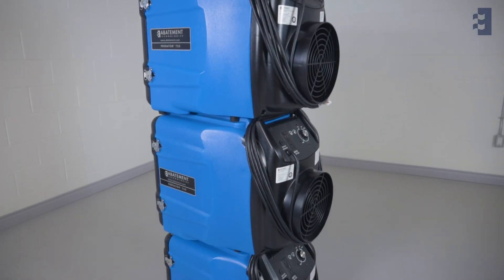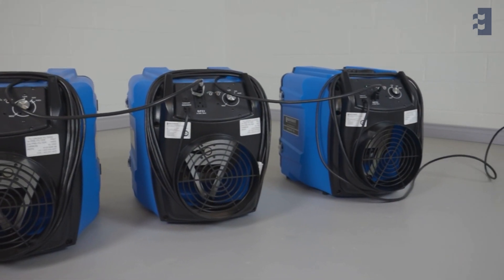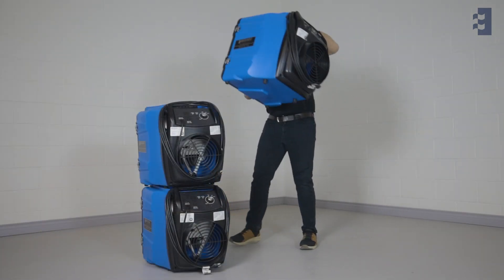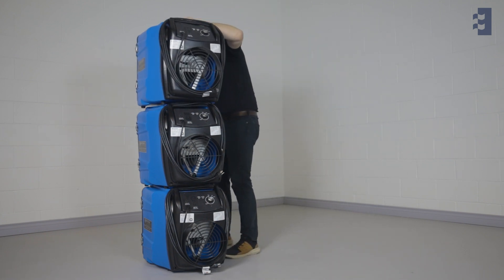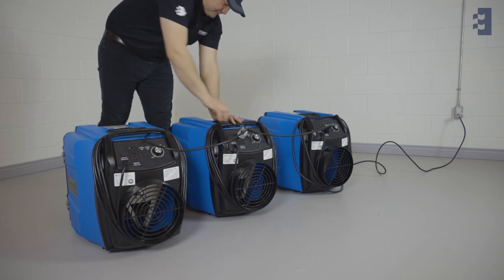The Pred 750 also conveniently stacks and can be daisy-chained for added support. The units are stackable as high as three units during usage and can be daisy-chained up to five units on one 15-amp circuit.